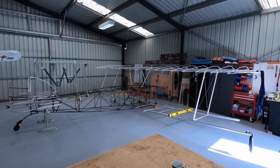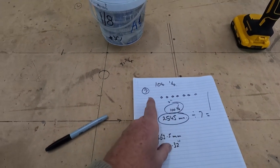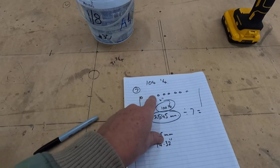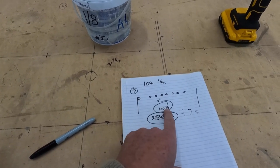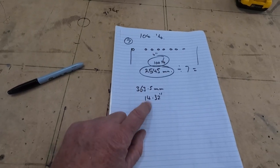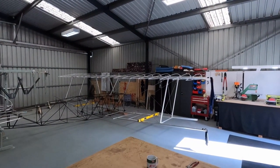Right, time just to neaten up my rib spacing. I've got 104 and a quarter inches on the spar. I've got seven gaps and eight ribs. I've worked out the ribs are half an inch, so take four inches off for the actual thickness of the ribs, gives me 100 and a quarter inches - or 2,545mm. Divide that by seven gaps gives me 363.5mm or 14.32 inches. Not too technical, but I'll make up a board and just neaten up my rib spacing.